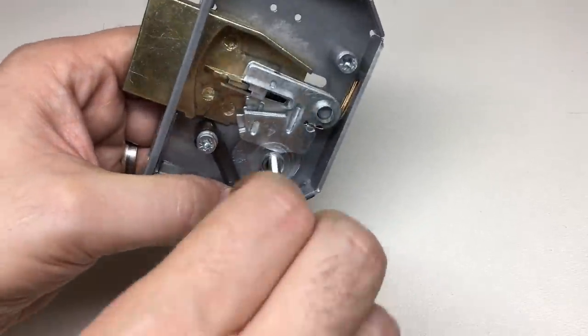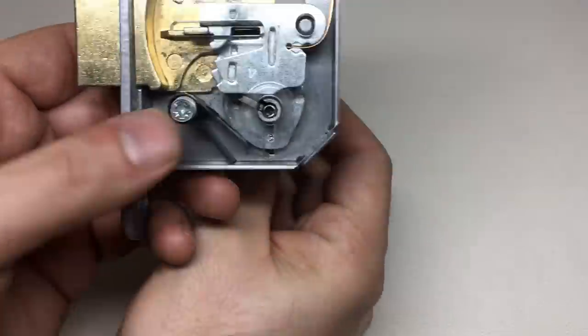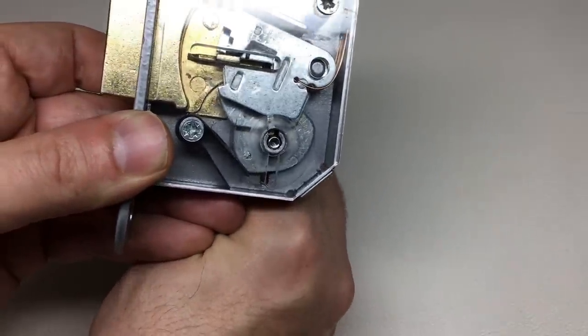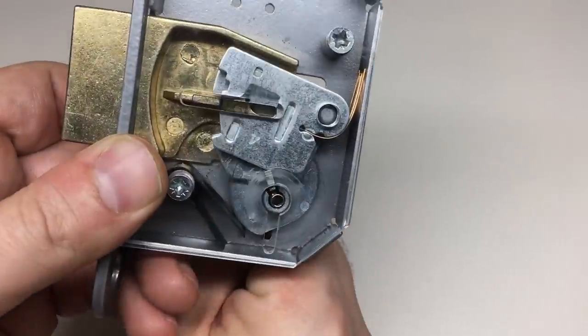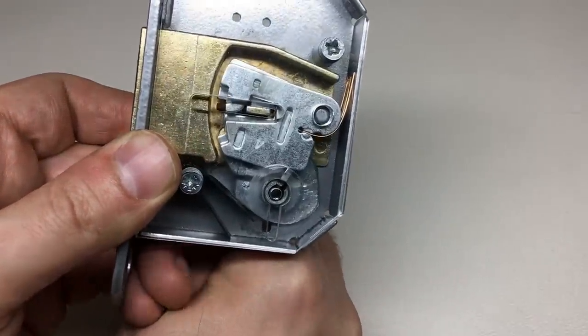The curtain acts on the bolt assembly and pulls the bolt stump through the gating once the levers are lifted to the correct height by the key. Let's pop the key in — I'm going to do it from the back — and you see that the curtain itself turns round and pulls the bolt assembly all the way through the gating in the levers once lifted to the correct height.